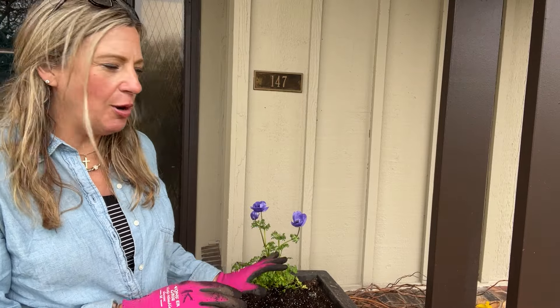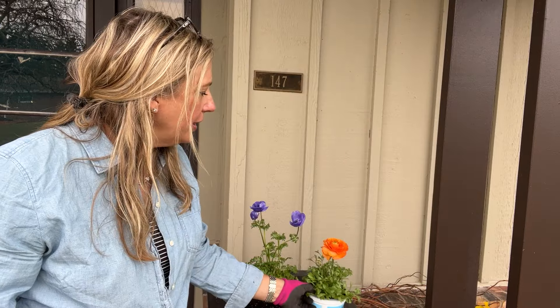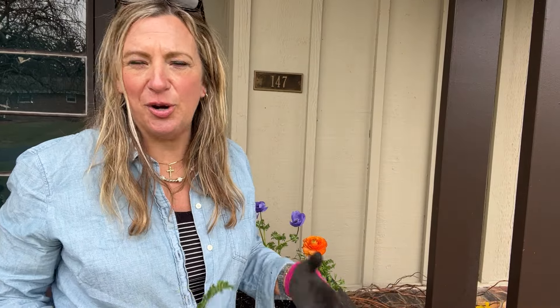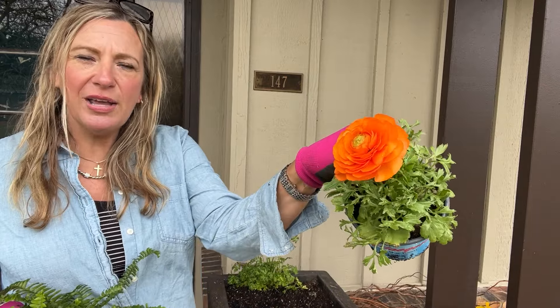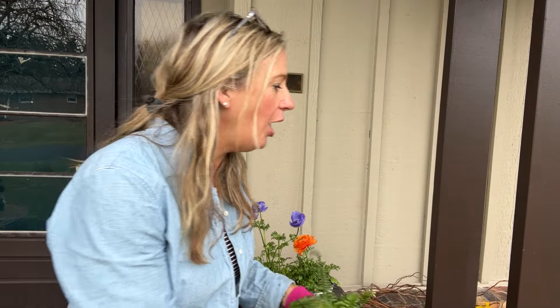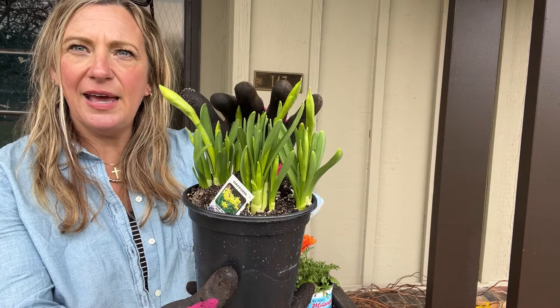Once I have the tall plant placed, I recommend setting all your other plants into position first before planting, to make sure you like the arrangement — in case you want to change the color combo or run out of room. So I like to set them in place, confirm the game plan, and then begin planting. Next is a beautiful ranunculus, which comes in so many different colors — this one is a gorgeous orange.